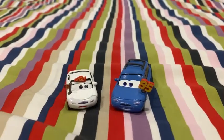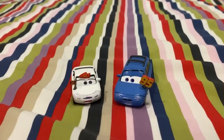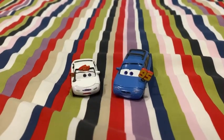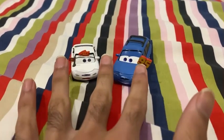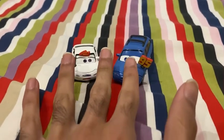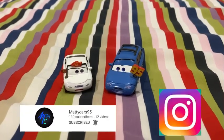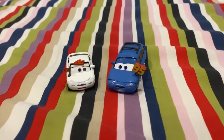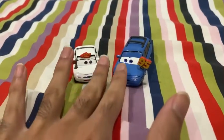Hey dudes! This is Sam from Sam the Bounty Hunter. I already got my new scores, which are these customized cars made by MattyCars95, my friend from Instagram. These are two Lightning McQueen fan customs.